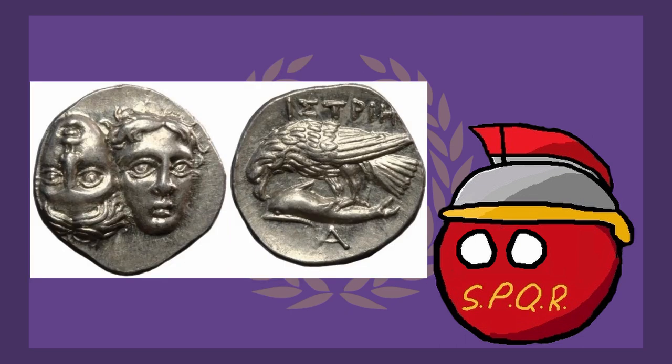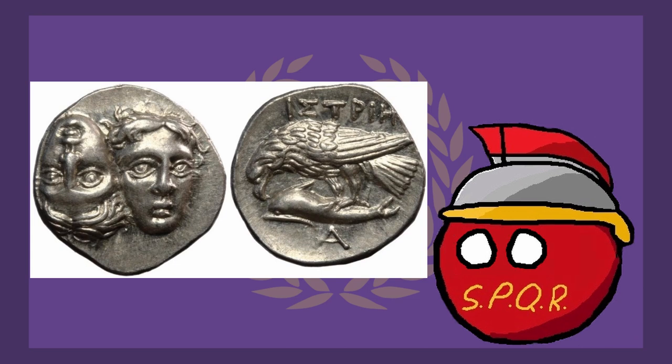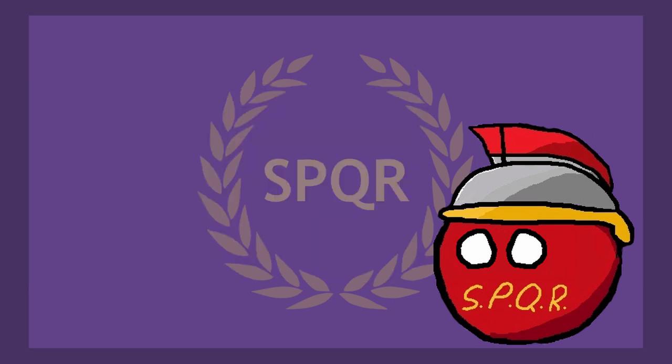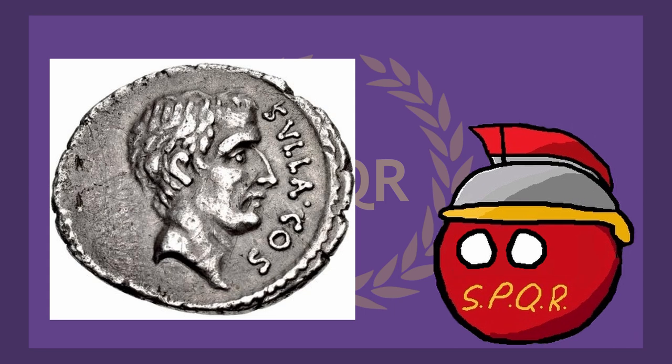Here's another coin depicting a set of mythical twins — this time it's Castor and Pollux. This coin is really interesting. Besides the obvious semi-frightening dual heads, it also shows an eagle swooping down and attacking a dolphin. Next, how about an actual real-life figure — Salah. There's not too much special about this coin, I just think it's cool.